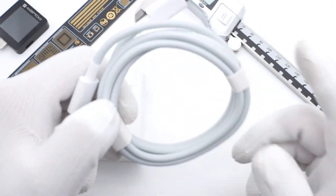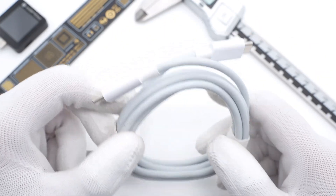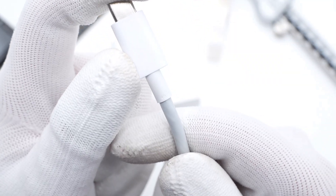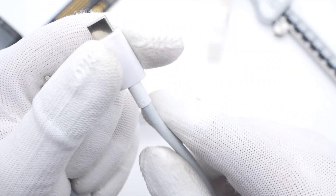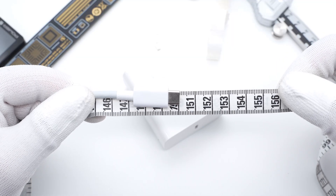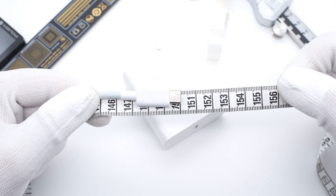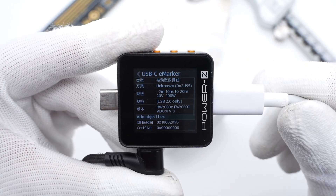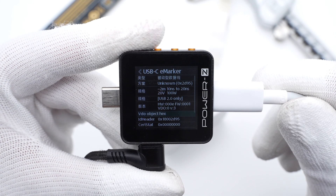To achieve 200W fast charging, you must use the original charging cable. It looks like a typical white cable, but the 10A mark means it can support 10A current. It doesn't adopt a full-pin design, and the length of the cable is about 1.5m. The ChargerLab PowerZ KM002C shows this cable also supports 100W PD fast charging.